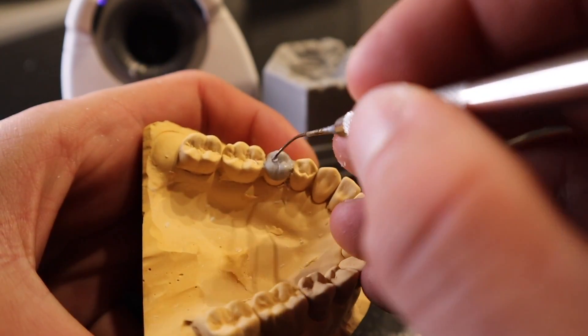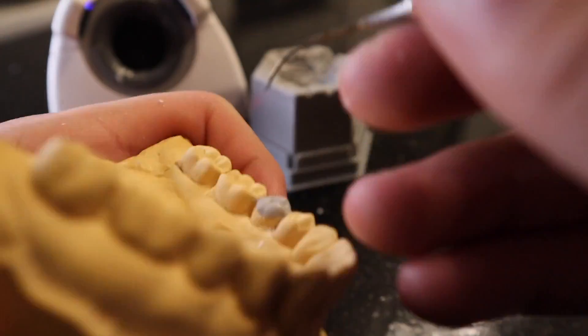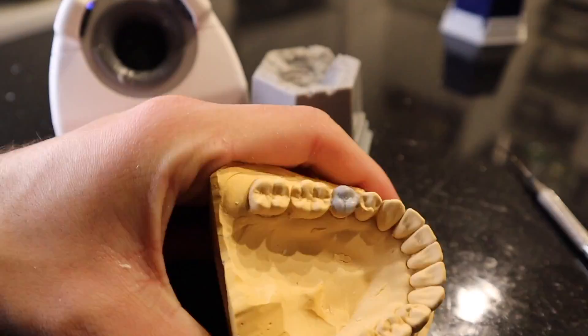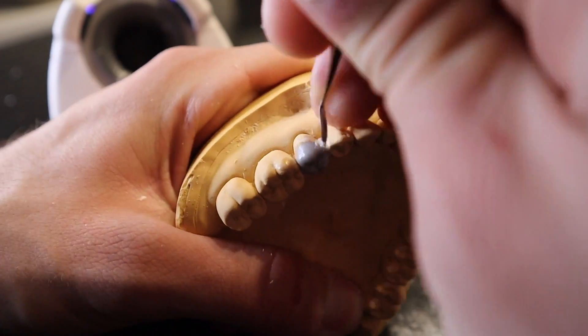It's also extremely important to understand the groove pattern. For tooth number 20, we know it has a Y-shape groove pattern, so I make sure to include that in the wax-up.